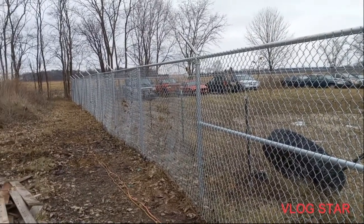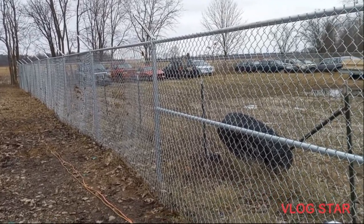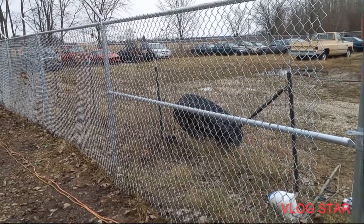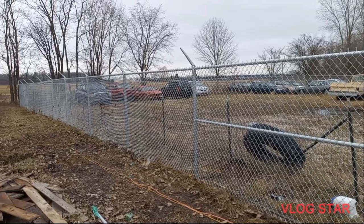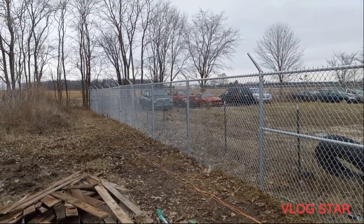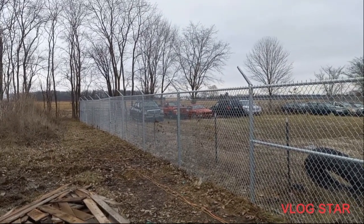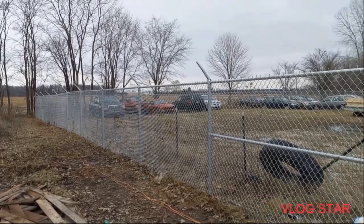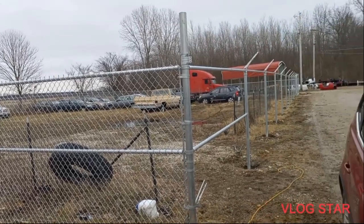I got the wire stood up, temp tied, and most of the slack pulled out by hand. Let's go ahead and get this thing stretched. There it is - up and stretched. Like I said, I do have two posts that I need to turn down just a hair, maybe half inch or so, and I think they'll be good. Obviously the wire isn't elevated and tied off yet, but there we go - last stretch.